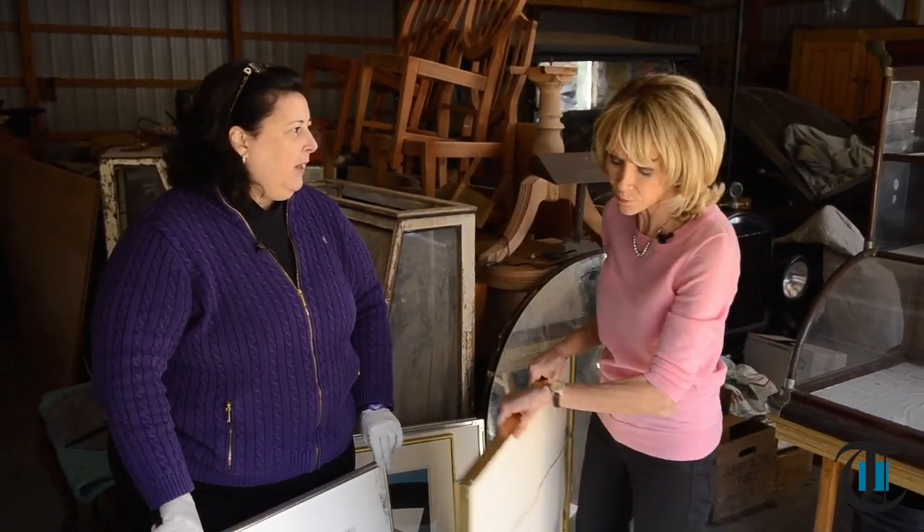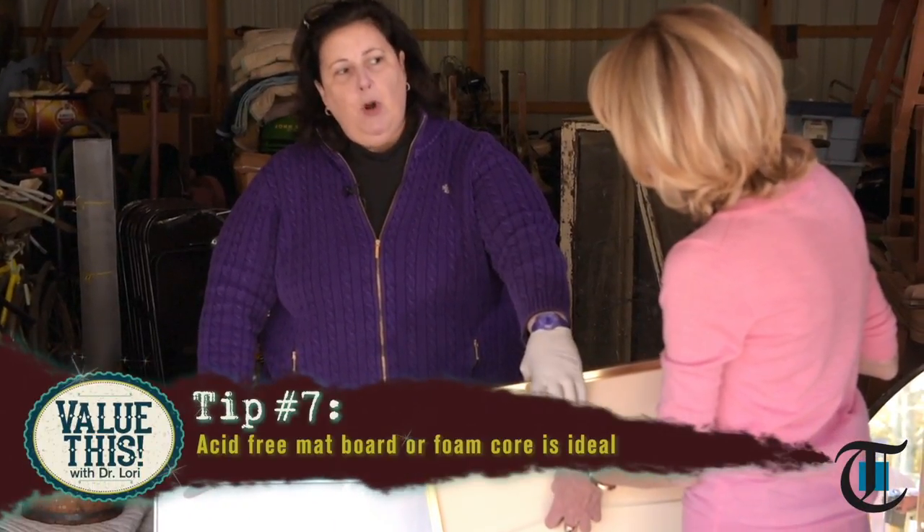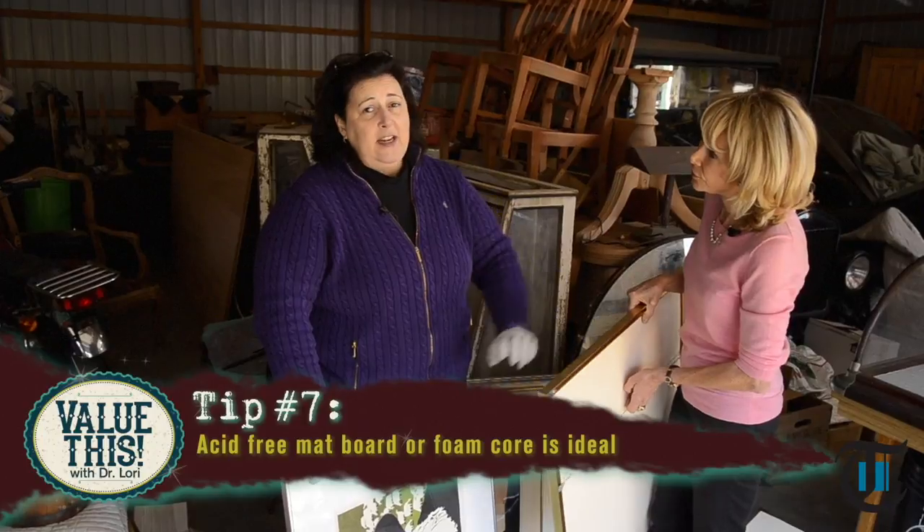On the back of these newer framed ones, make sure it's acid-free mat board or foam core. Stay tuned for our next episode of Value This with Dr. Laurie.